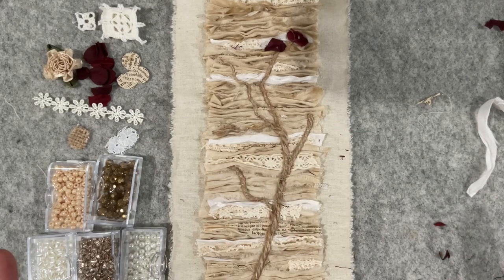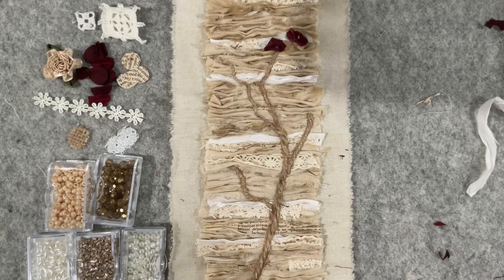I will update you in the next video with how this spine piece is coming together, and hopefully I've stitched the signatures into the spine by then. It looks like it's coming together as a bit of a journal, but we'll see. Okay guys, look after yourself and see you in the next video — bye!